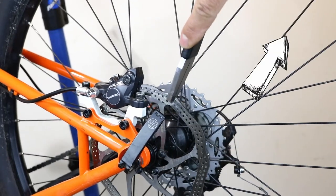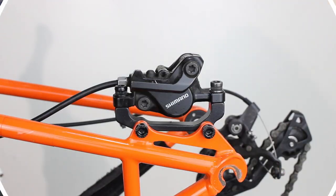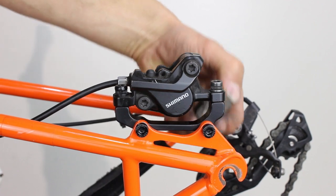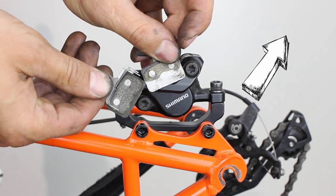Check to see if your rotor is badly bent — if it is, straighten or replace it. Check your pads; if they are worn or contaminated then replace them. Tools required: a set of allen keys and torx wrenches, as many parts of the caliper require these tools.